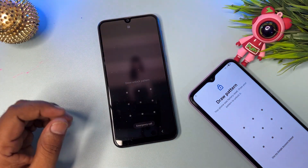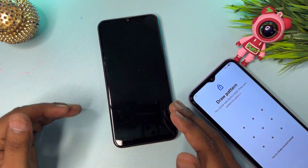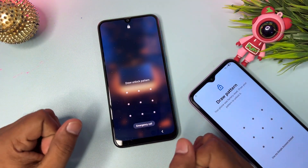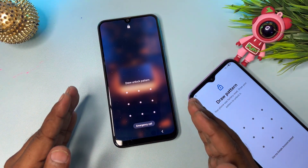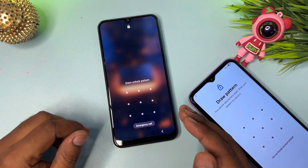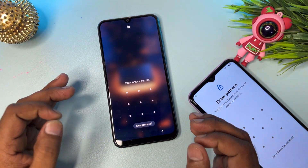Let's start the video. In this method I'm going to show you how you can easily unlock your Samsung smartphone without any data loss. This is a very important message — in this method I'm going to show you a service center offline method, and you can unlock all kinds of Samsung smartphones at home without using any software and without any data loss.